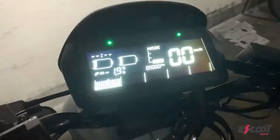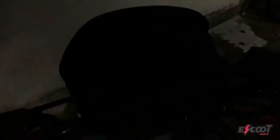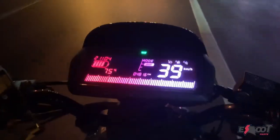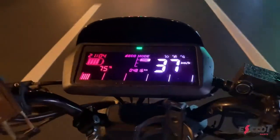When you turn the dashboard on you can actually see a multiple of colors. For the first 5 kilometers the gradient is around red and blue, then it turns into red and purple. After about 20 kilometers in speed it will turn to red and white.